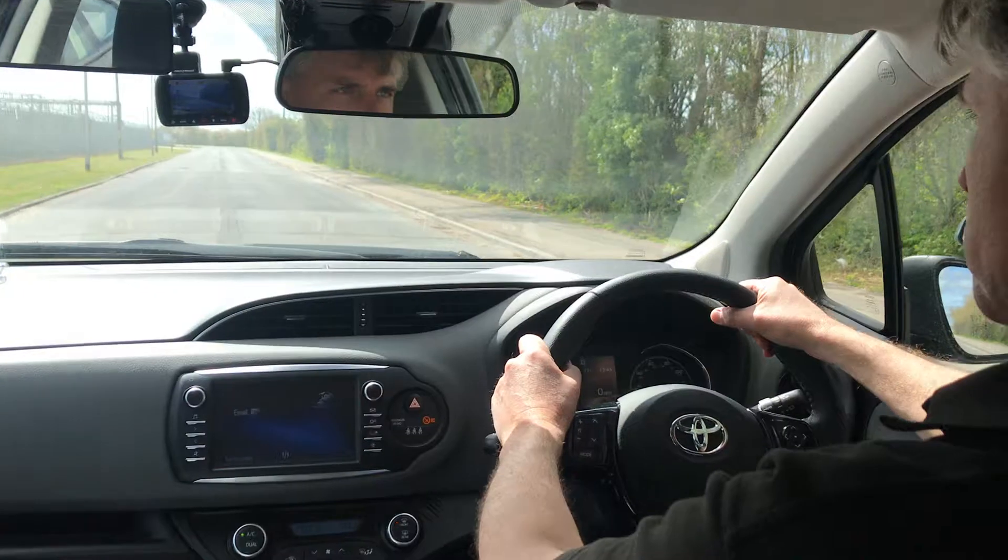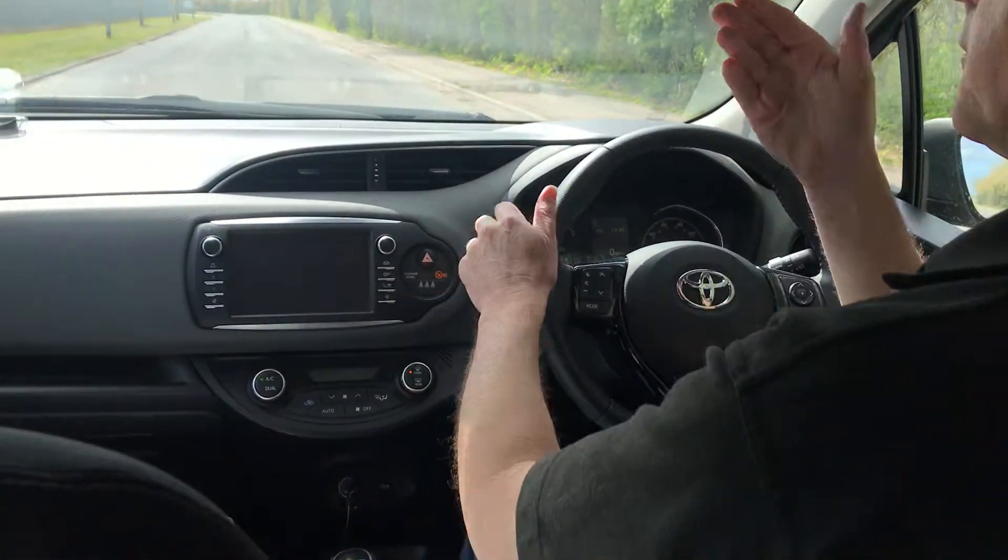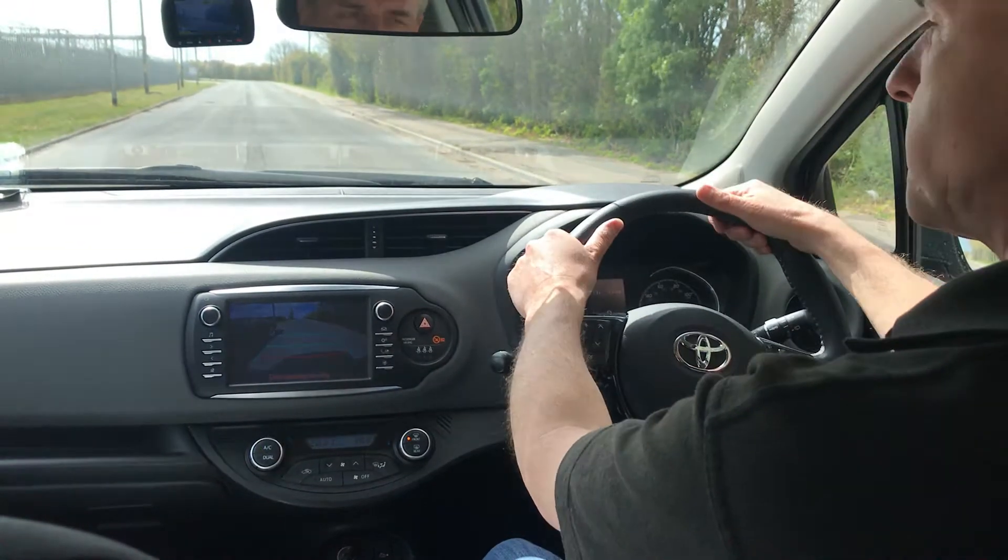So about there. Then we prepare, observe, manoeuvre. We pop it into reverse, so we've got our reverse lights on and our left signal on, so everyone knows what we're doing.